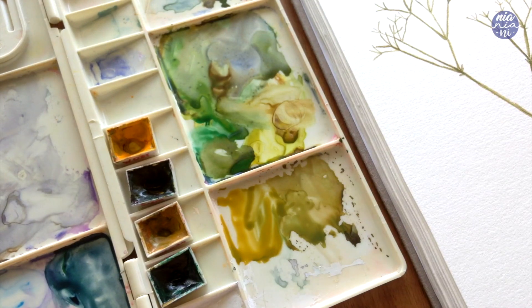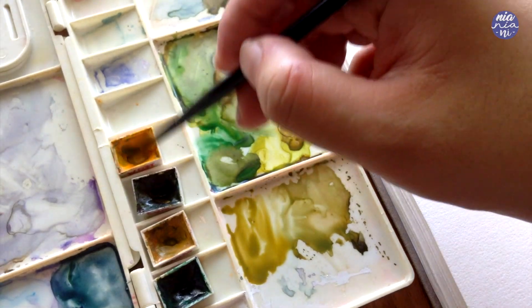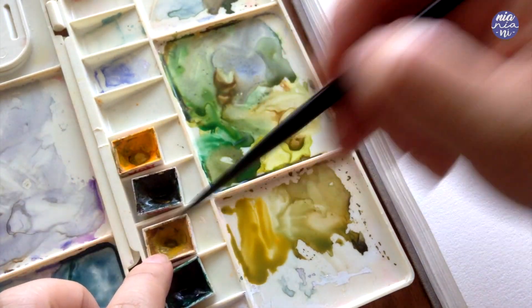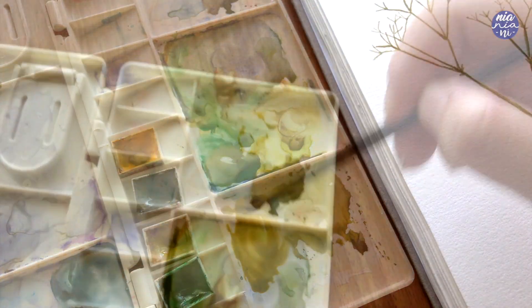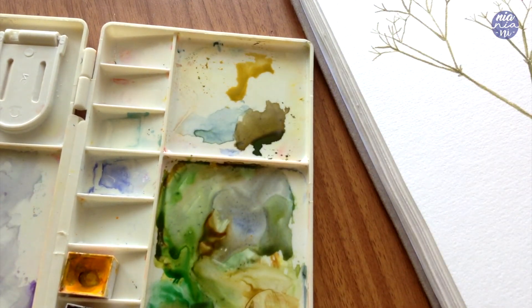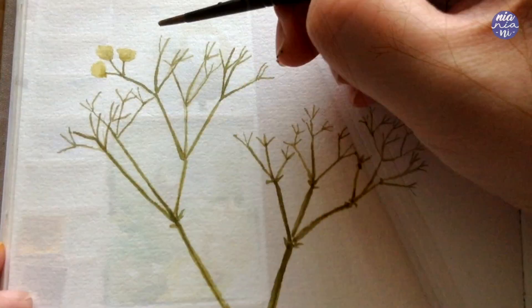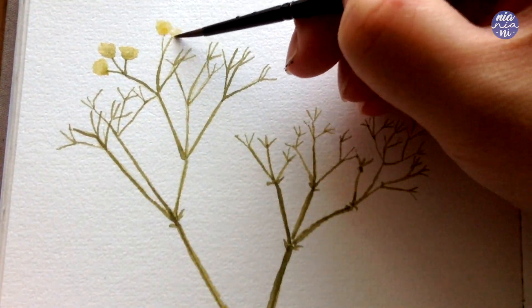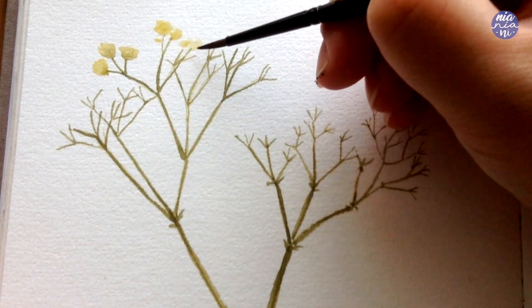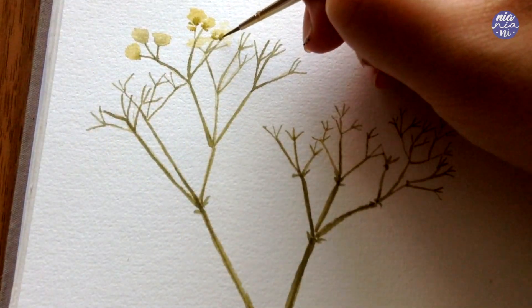Next I'm going to create the color mixture for the flowers. I introduce permanent yellow deep to lighten the color and mix this into the previous green so it still has a similar tone. I'm going to use a very thin consistency of this because the flowers are mostly white, so I want it to serve as a slight tint to the paper. I'd also suggest swatching the mixture on a scrap piece of paper to make sure the paint is light enough.